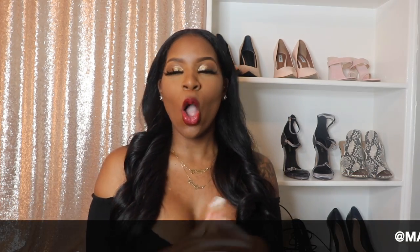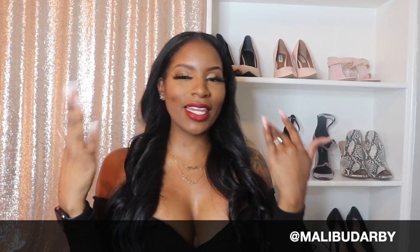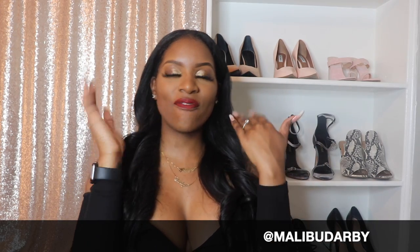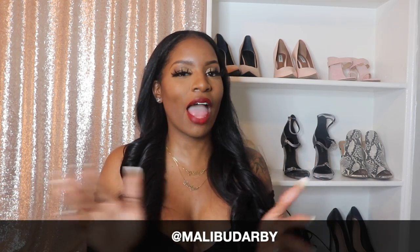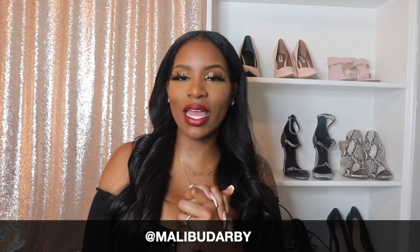Hey guys, Malibu Darby here. Welcome to my channel. If it is not your first time watching, welcome back. Today we are doing a little bit of a red lip Valentine's Day pre-glam tutorial. I'm going to be doing a talk-over, which is something different for me that I have not done before, so I'm really excited.